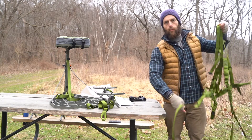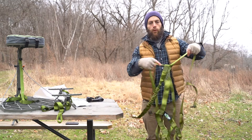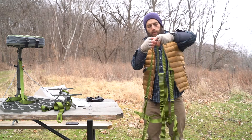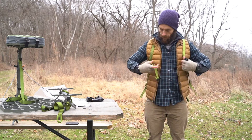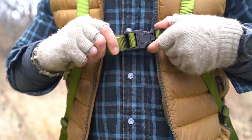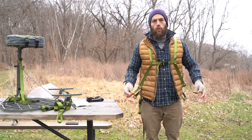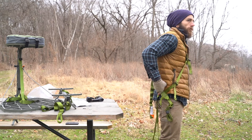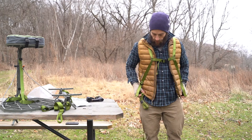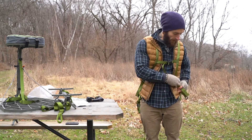We're going to go ahead and put this thing on. Once you have the proper orientation of the harness, start with your shoulder straps — go ahead and swing it around. First thing I like to do is buckle the sternum strap and snug this up. When adjusting your shoulder straps, you want your main support right about your waistline.